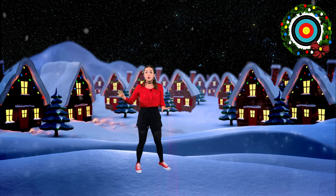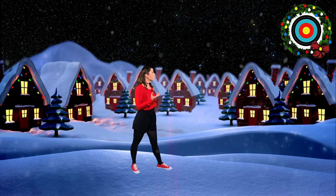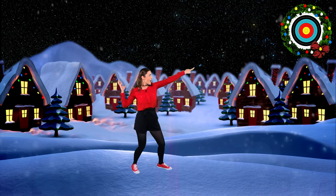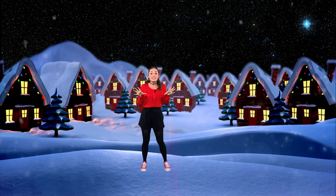Let's try it one more time. Grab your imaginary snowball. Foot points at the target. Look. Point. Bring it back. And throw! Perfect! I think that we are ready for our practice round.